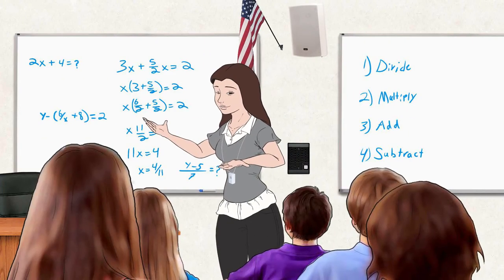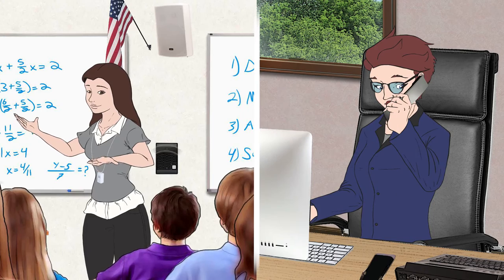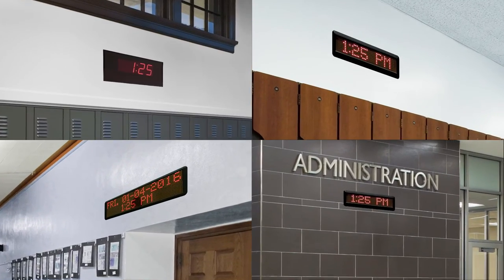The wireless clock system can also offer unique features such as wireless two-way intercom communication between classrooms and the main office, and full integration with wireless LED message boards.